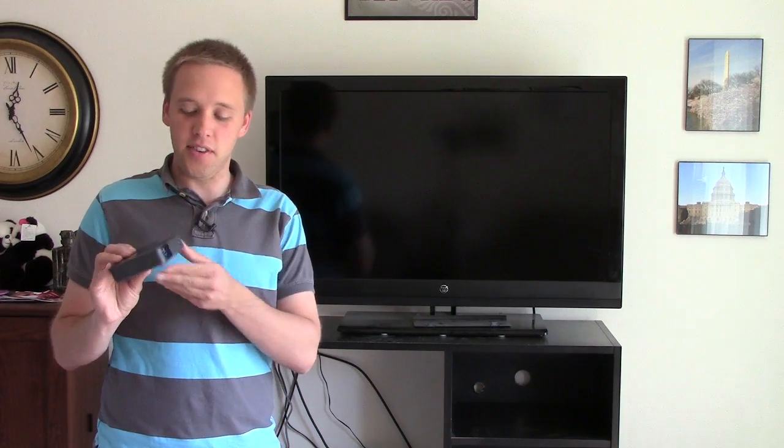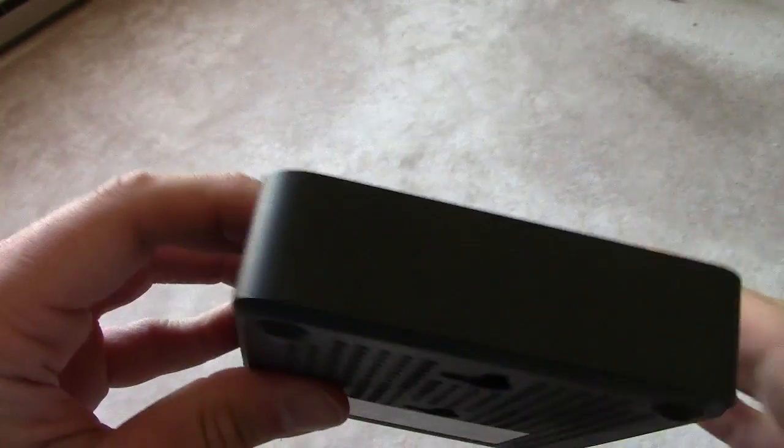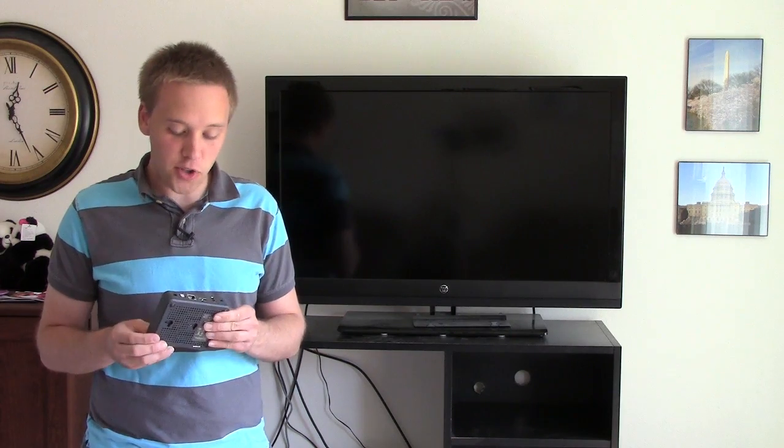Kevin Hurd here from kevintalkstech.com, introducing the WDTV Live box made by Western Digital. This box allows you to stream different programming from the internet like Netflix, Hulu, Voodoo, and YouTube so you can watch it on your television set. It also has multiple USB ports so you can plug in flash drives and external hard drives to watch your digital video files.